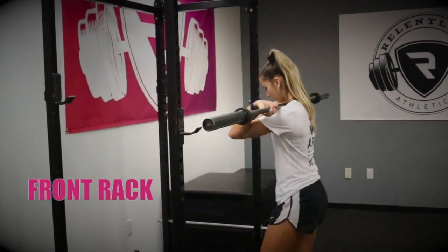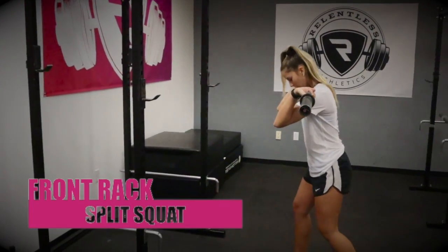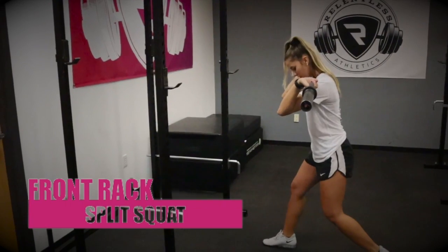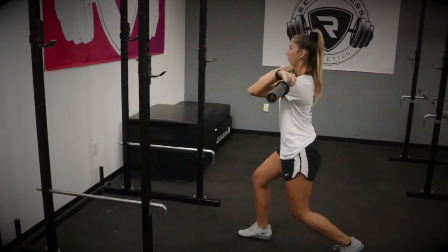Our third progression is the front rack split squat. The front rack forces the athlete to stabilize her trunk through core and lat engagement, and introduces an even higher intensity that better overloads our athlete for improved single leg strength and stability.